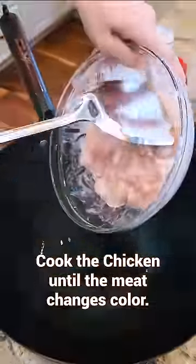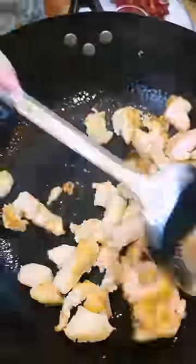Heat the wok until piping hot. Cook the chicken until the meat changes color, then push it to the side.